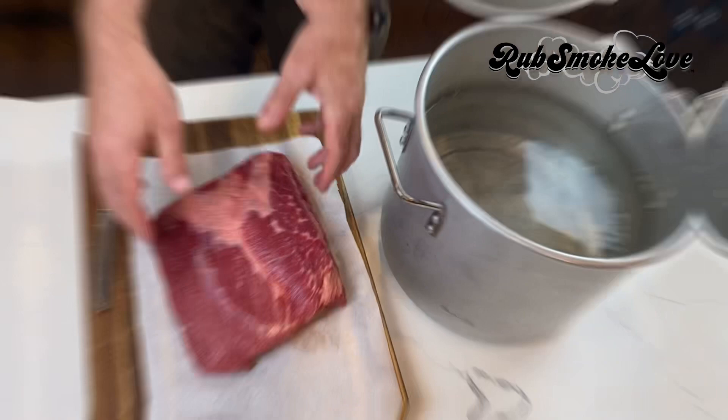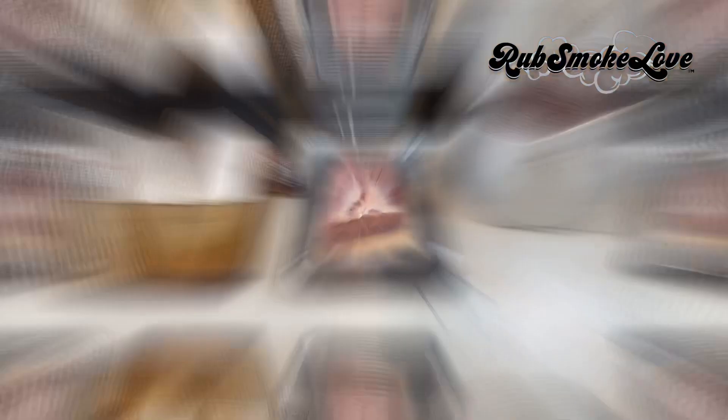Critical first step to ensure that our end product is not too salty: we need to soak the corned beef in water to help remove the corning solution. Think about two hours per pound in the fridge.